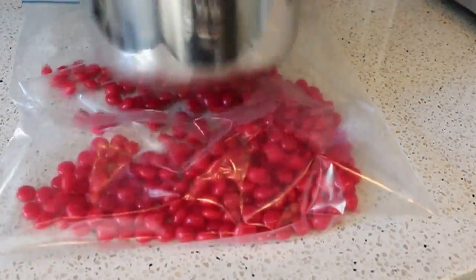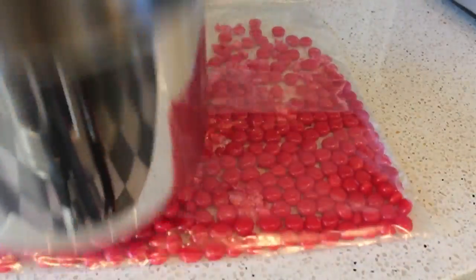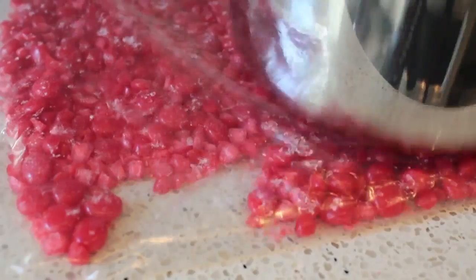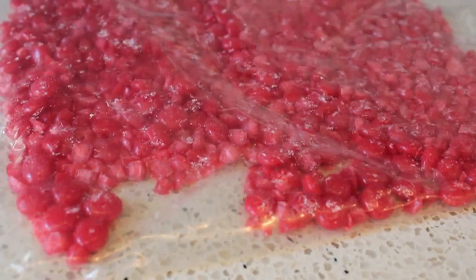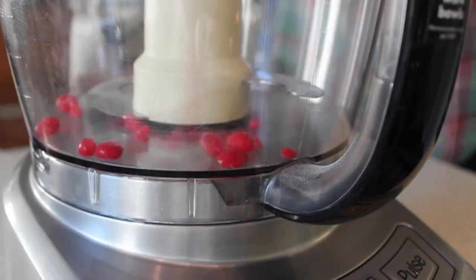You can smash these with anything — a meat pounder, a rolling pin; I just used a small pot that was within reach. Give them a little smash; you don't need to pound them down fine, just break them up roughly to prepare for the next step. Be careful — they're sharp and can break the bag, so when you lift it up make sure they don't spill.